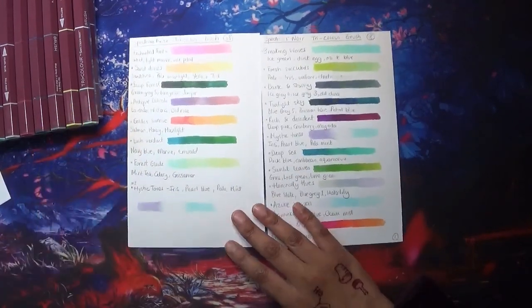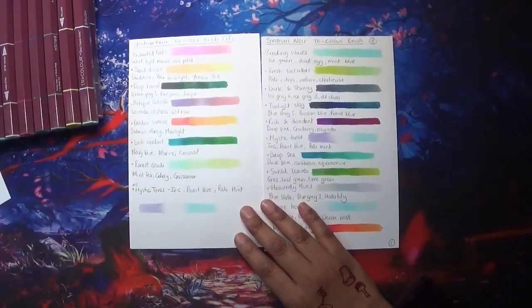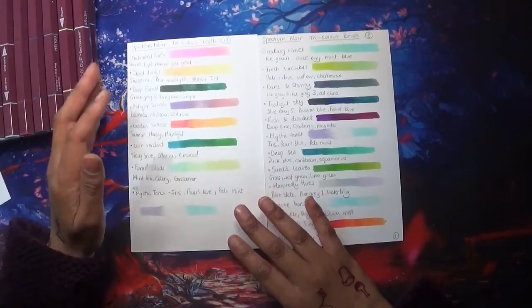I will purchase another set, I think – especially if they are on sale. I don't really want to pay full price, but I do really like them. They're really nice for embellishing certain areas, and you can always go over the top with pencil if you want extra depth.